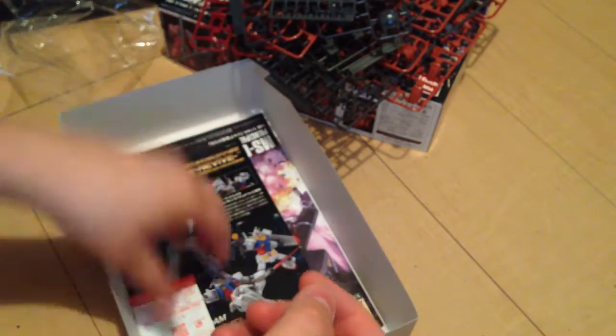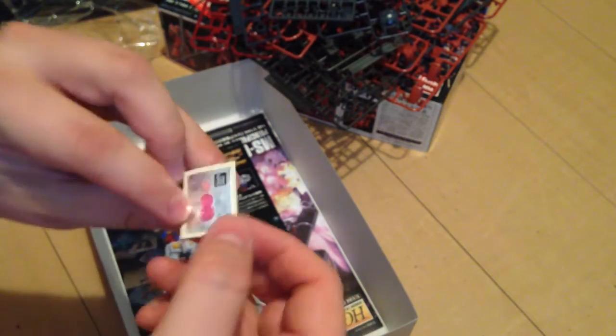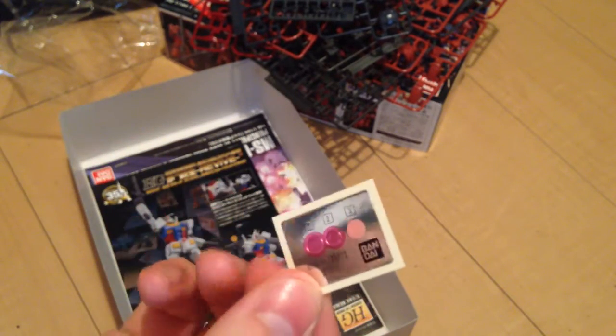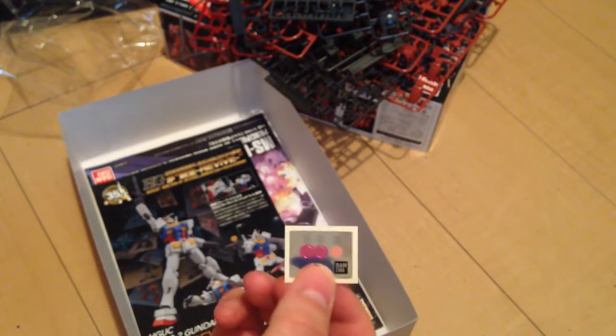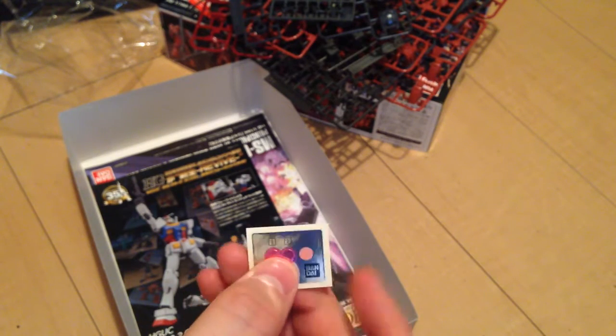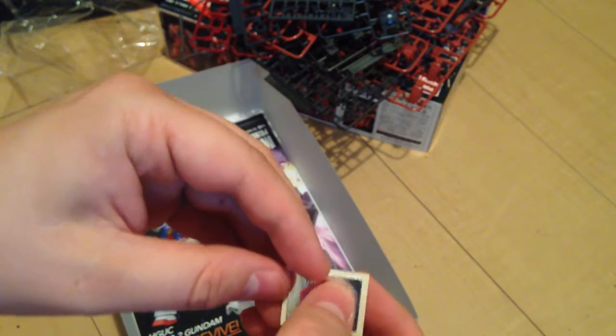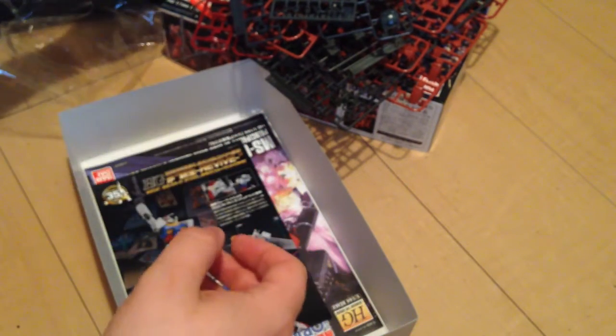And we have sticker pieces — these are mono eye stickers for the most part, and probably scope as well. The mono eye is a sort of dull pinkish, which is nice.